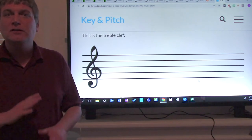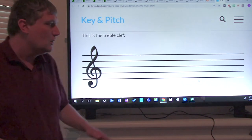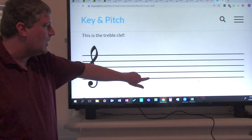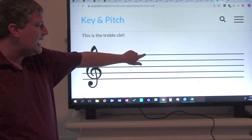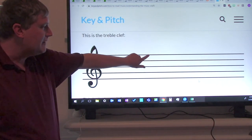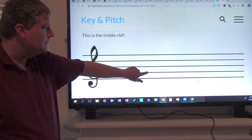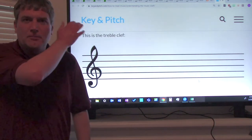Now ladies and gentlemen, we're just going to say the letters — not the full phrase, just the letters. Say the letters. Ready? And go: E, G, B, D, F. Again: E, G, B, D, F. Now one time without me. Good job, ladies and gentlemen. Give yourself another pound on the shoulder.